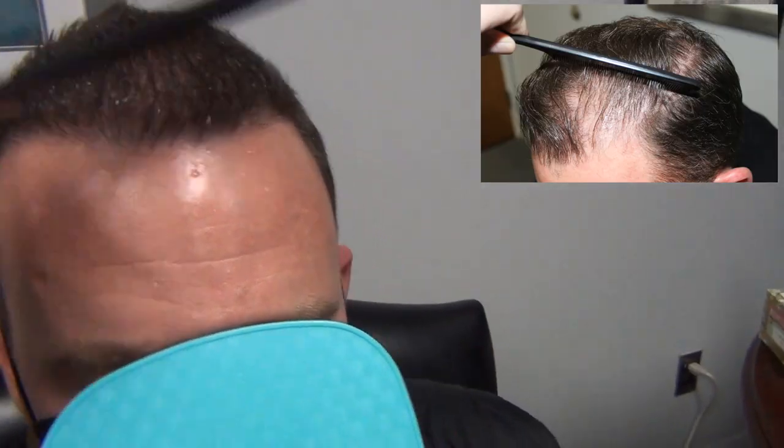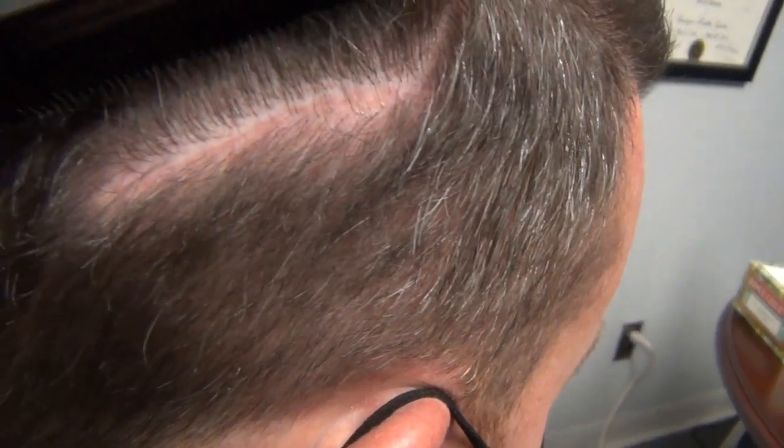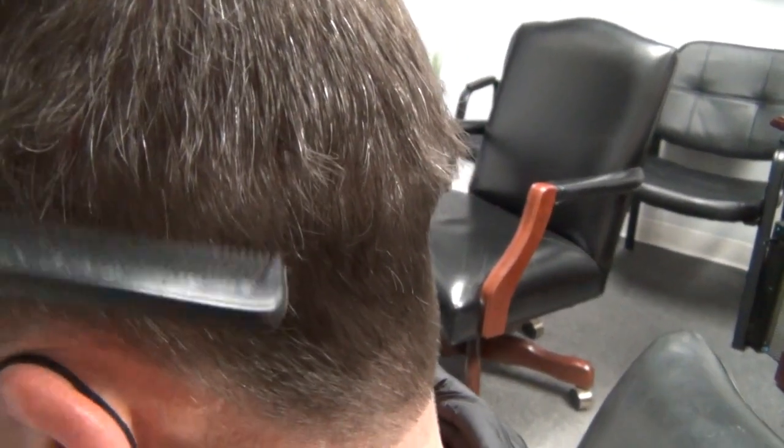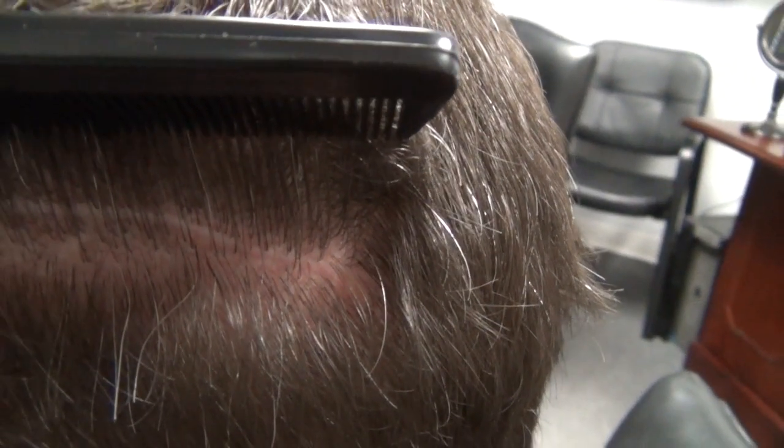Last thing we'll show here is the scar. He ended up with a great little scar. You can see he had some temporary shock loss — that pink under the white line is temporary shock loss, which is going to resolve — but that hard little white line there, that's the scar. So I think his fears of an FUT scar, thankfully, were not a problem. He has a great little scar and he can still wear his hair short. I don't think that'll ever be an issue for him.